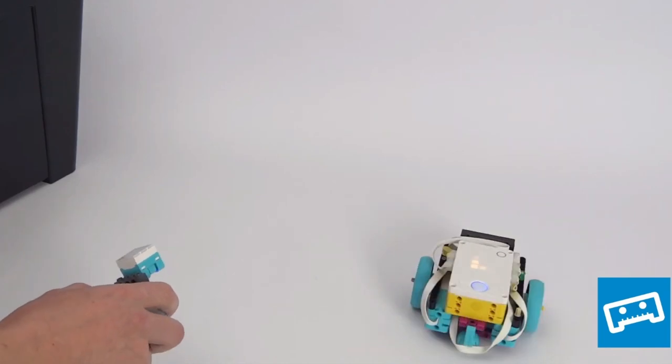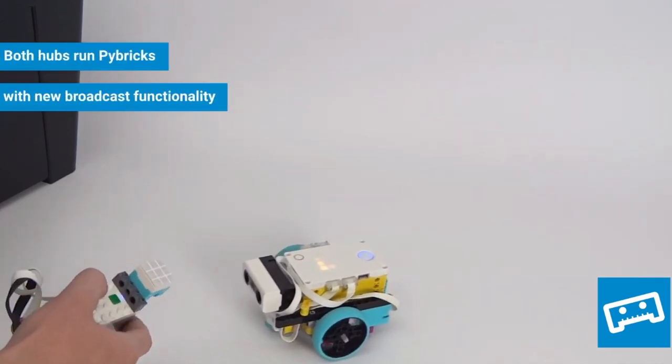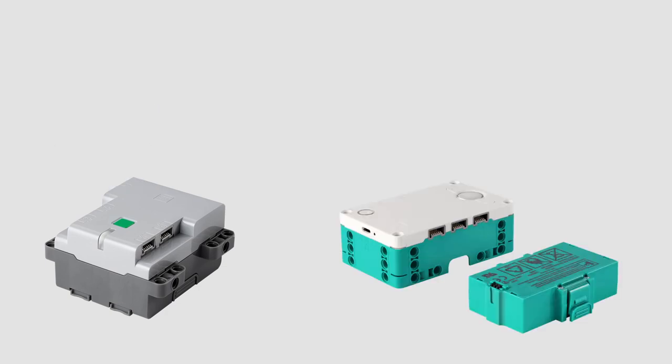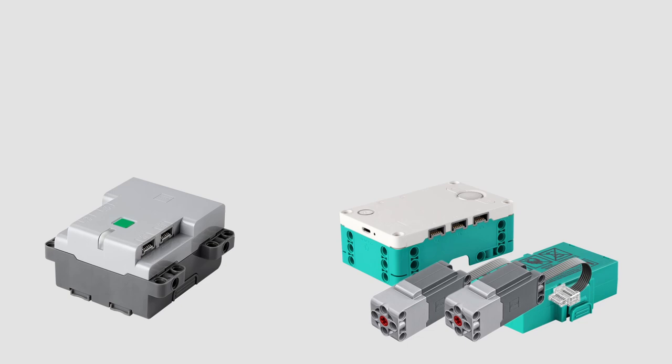In the PyBricks presentation video, this ability was used as a remote control. I'm going to do the same thing, but a little bit differently. The Technic hub will send two continuous streams of signals — values from the gyroscope — and this data will be sent to the Inventor hub, which will have two motors connected: one for drive and one for steering. The signals will determine how the motors have to behave.